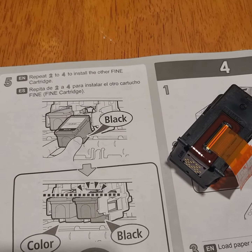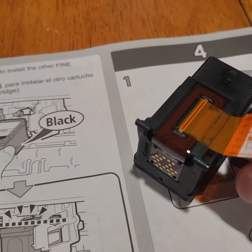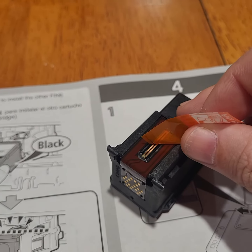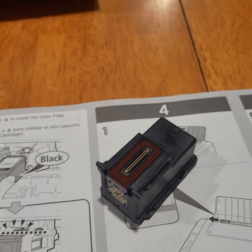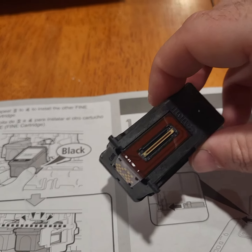Now that we are ready to install the black cartridge, I'm ready to pull out this tab, and maybe in this video, if I have enough time, also install this black cartridge. Okay, that is removed. Again, do not touch.